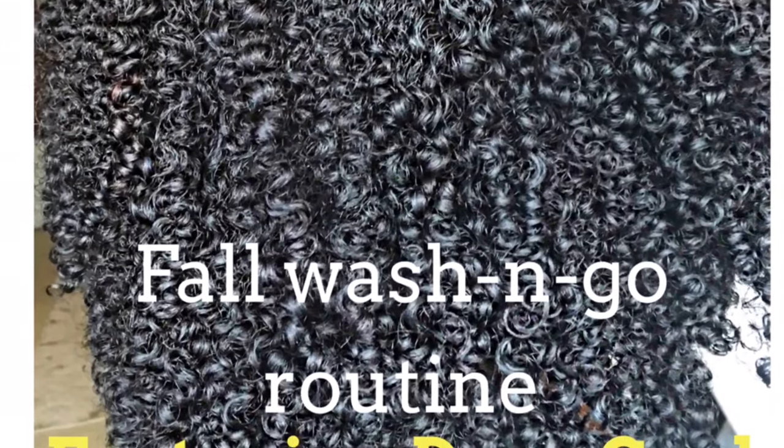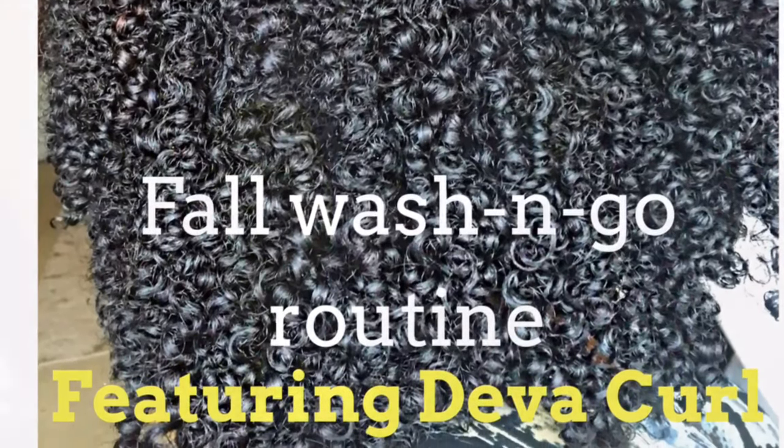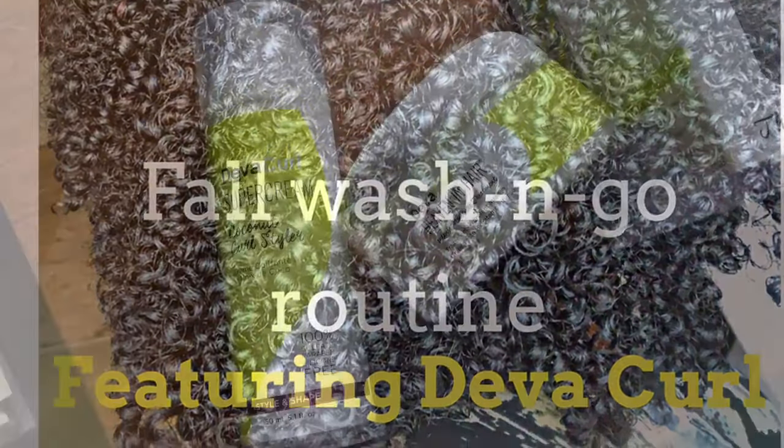Hi guys, welcome back to my channel for another video. Today I'm going to be showing you all my fall wash and go routine and I am giving the DevaCurl products another try.